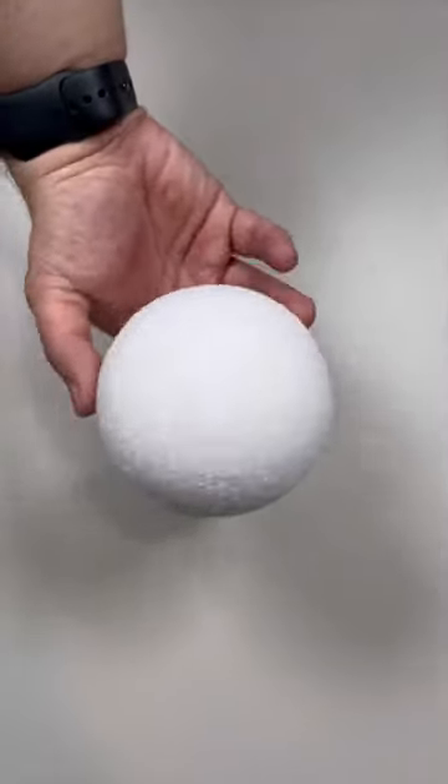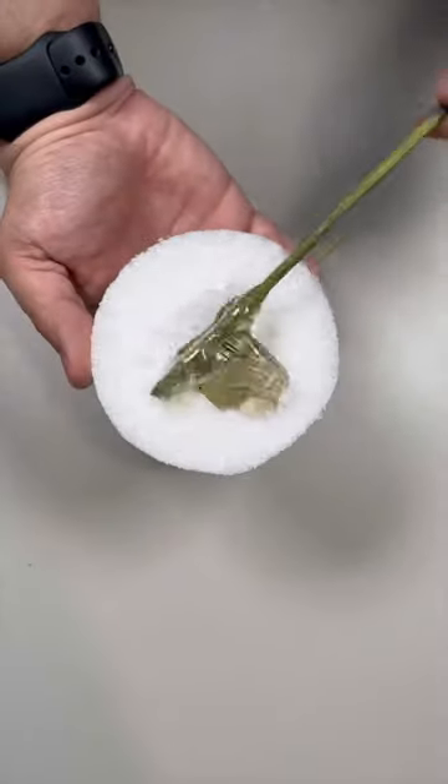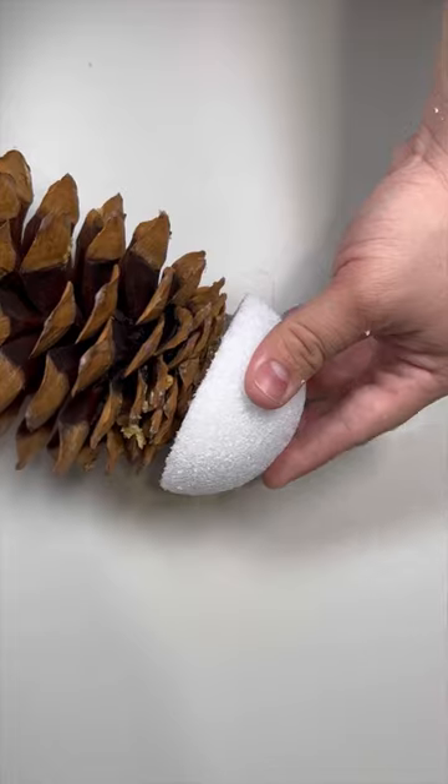Holy moly, that's a big pine cone. We're just taking a styrofoam ball and cutting it in half. Adding a generous amount of hot glue and placing that on the top of the pine cone.